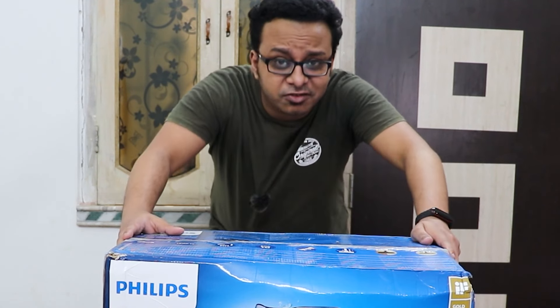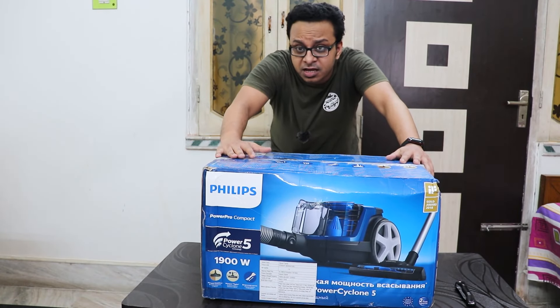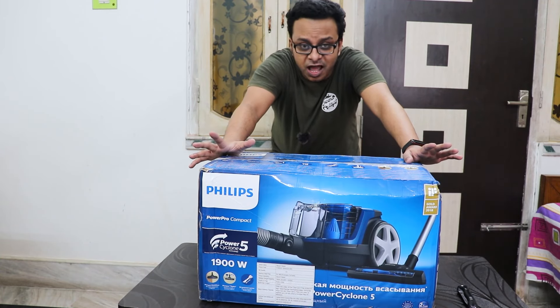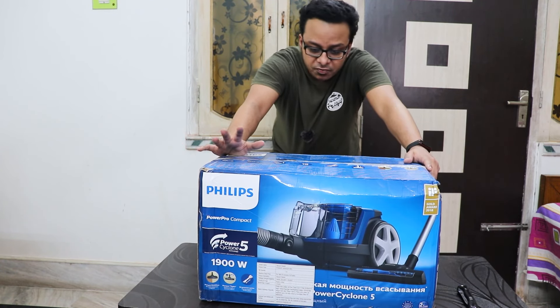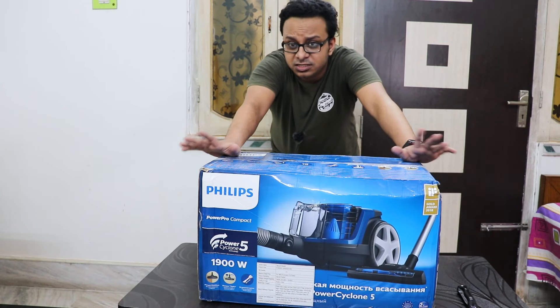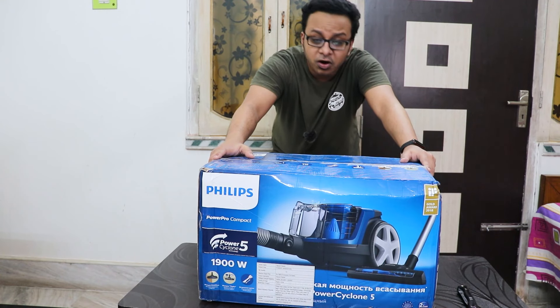What is up guys, this is Tito back with another video and today I'm gonna be unboxing this vacuum cleaner from Philips. I was looking for a budget vacuum cleaner but I simply did not have the budget for the Dysons, so I was looking for a vacuum cleaner for about five to six thousand rupees. I could get the Inulsa one which is the cheaper, smaller vacuum cleaner but I really wanted a long-lasting one.